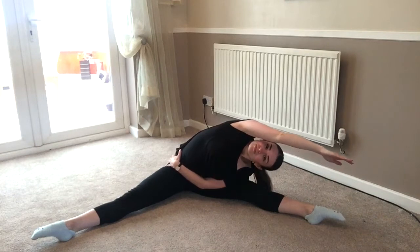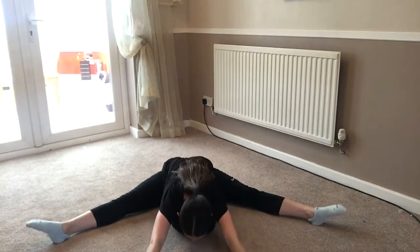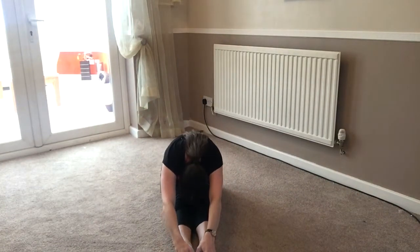Now we're going to go down onto the floor into your straddle shape. I'm going to move the camera down a little bit so you can see me. So into your beautiful straddle shape, toes nice and pointed, one hand across your belly, reach up and over. Good, and the other way. Good, and we're going to go forward, sit with those elbows down and your hands flat on the floor. Good, and in the cut, open it up.